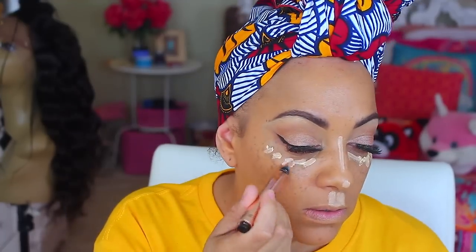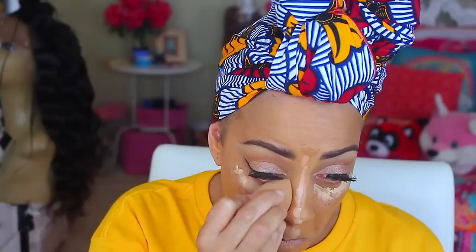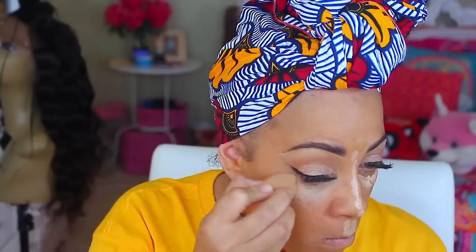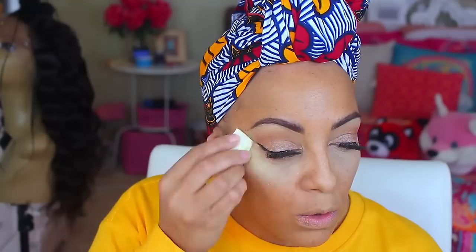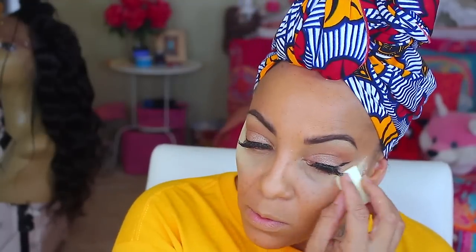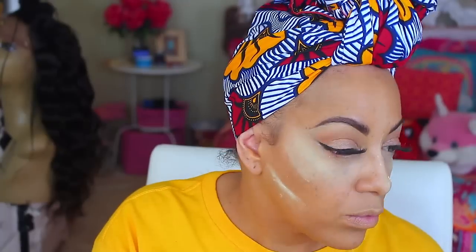In case you're wondering why I'm using so many different concealers — it's because some look yellow on me and some are more moisturizing. I don't want to use anything that's going to dry me up and make me look chalky. I'm not going to put a lot of the Sasha Buttercup on my face because it makes me look dried out and patchy.